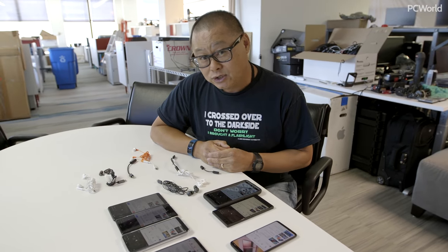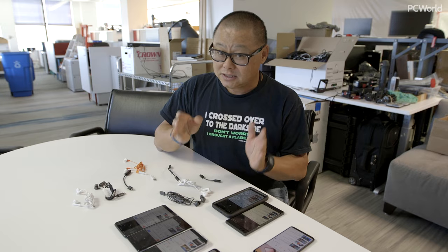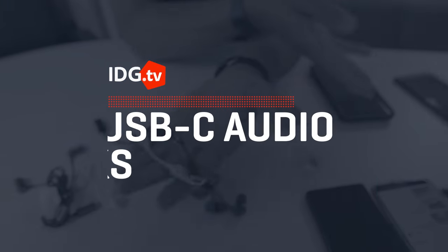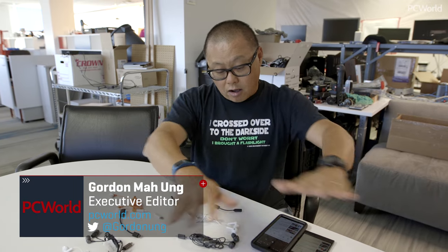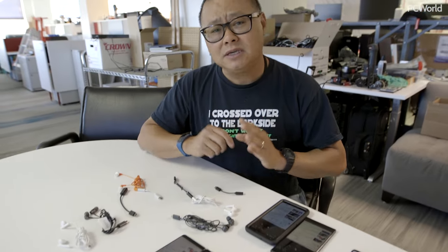My fellow Android users and potentially iPhone users, let's talk about what is wrong with USB-C. All the phones you see on this table are all USB-C — LG, Sony, Huawei, Google, everybody. USB-C because the world said it was going to be awesome and you just plug it in and it's gonna work.